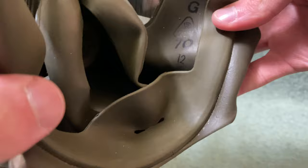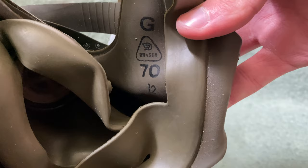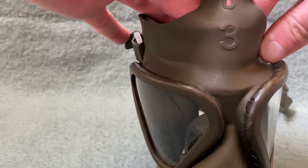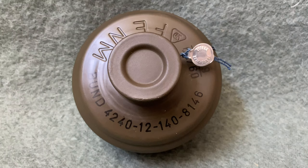On the side here we have the manufacturing stamp — it was made by Draeger in 1970. I'm unsure of what the G and 12 mean, but we do know that 70 is the year of production, and you have the Draeger stamp right above it. Also, there is a three on the forehead of the mask which is the size — I believe three was the smallest size and one would have been the biggest.